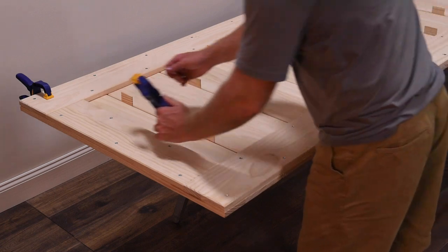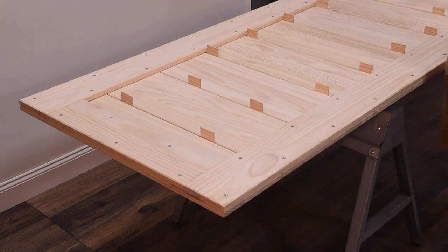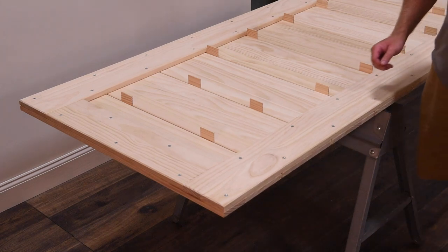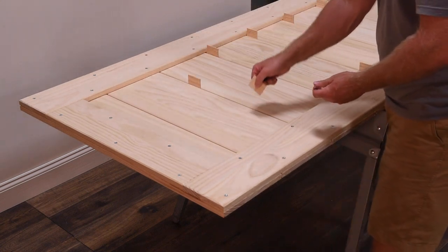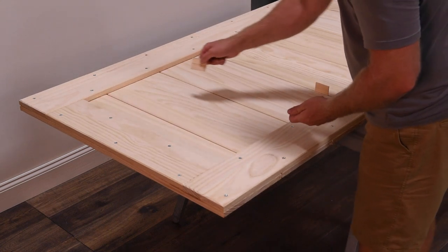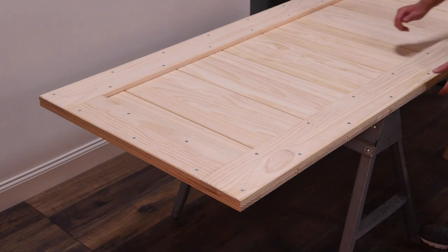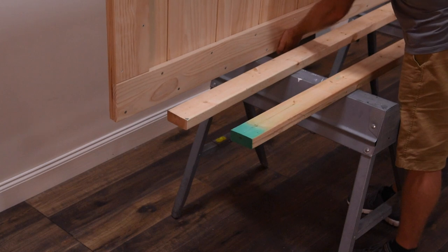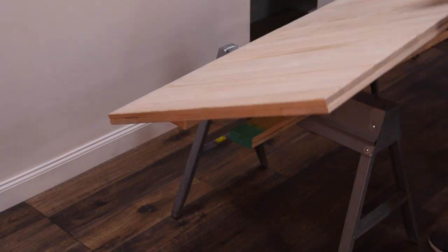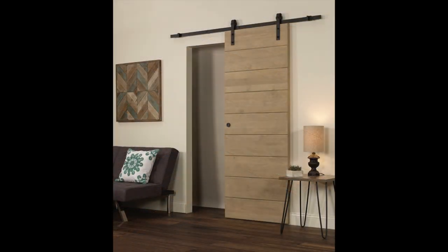Once the side rail boards are secure, remove the clamps and spacers. The door is now ready for the installation of the track brackets. If you are installing the track included in this kit, please refer to those instructions prior to installing the track and brackets. You can also view the wood barn door track installation video on our website.